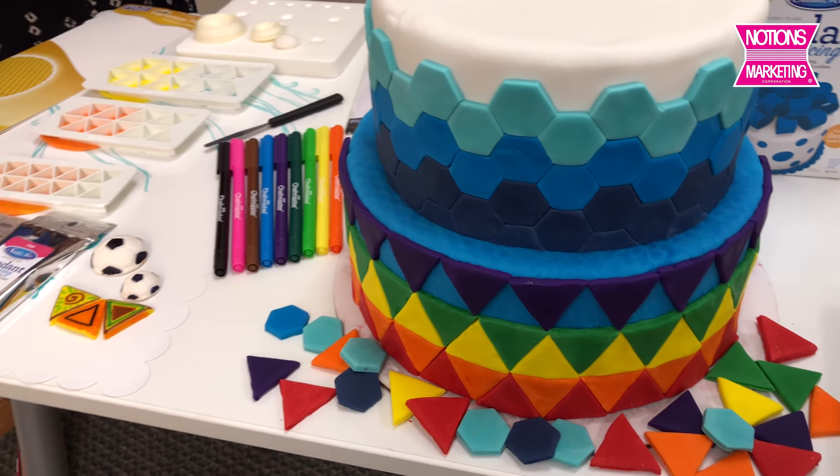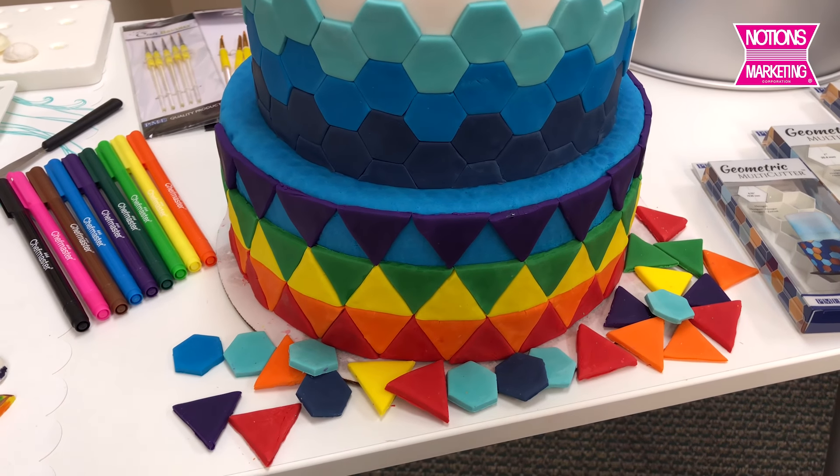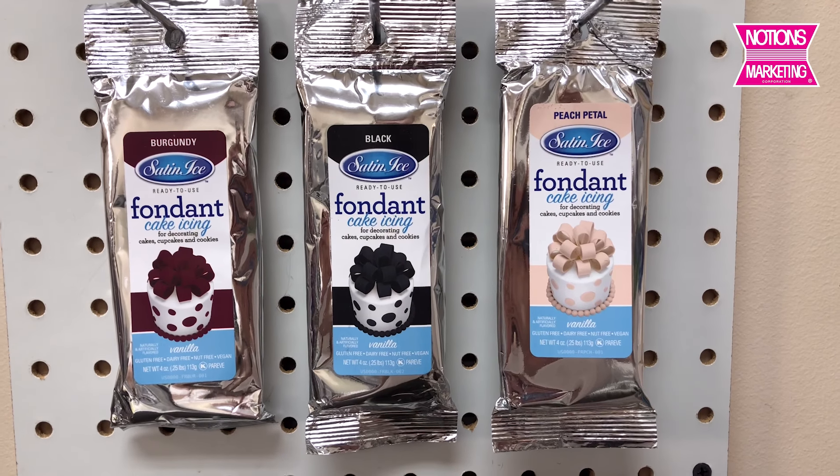I know, I keep saying quilt — and there are so many cool things you can do with it. The colors that you see are fondant from Satin Ice.